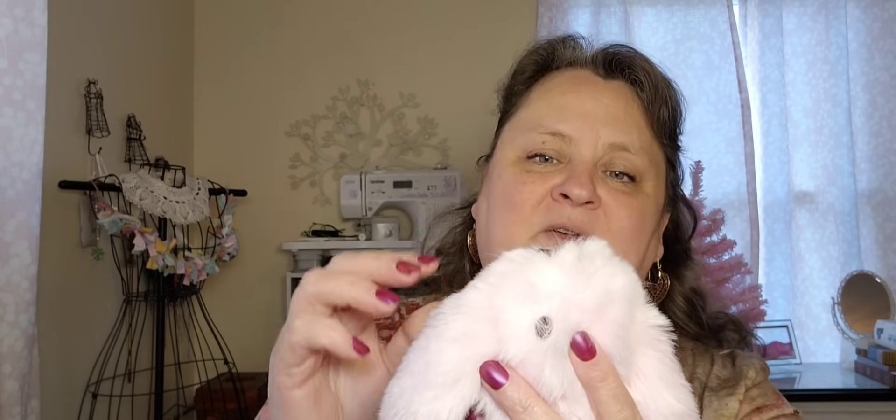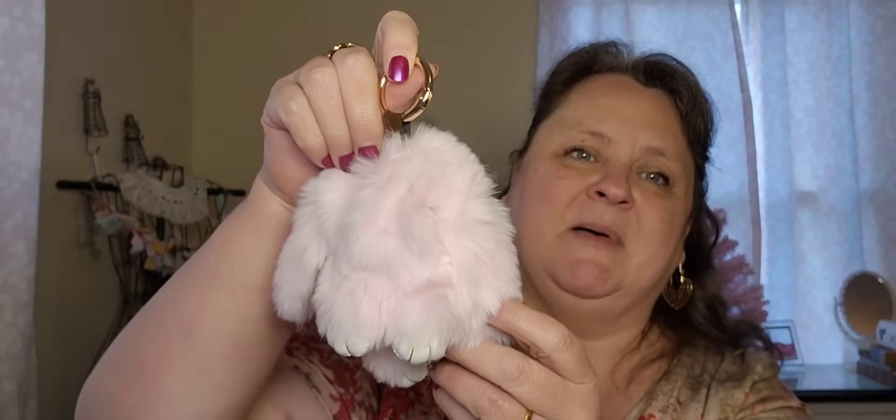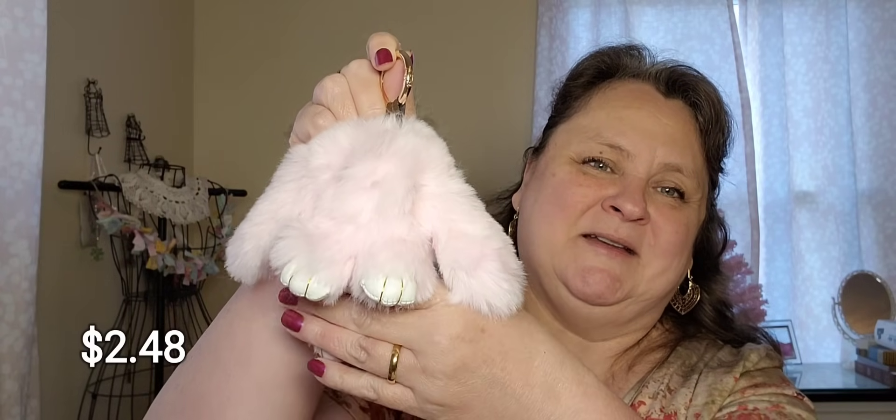Let me show you a little fella. This is a gift that I wanted to show you because he's so stinking cute. This is a little bunny rabbit. He's got little eyes under there and he is so fluffy and so soft. Look at his little paw and his big floppy ears. Too stinking cute. It feels so good — so soft.